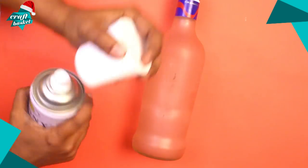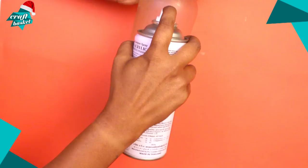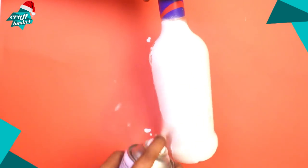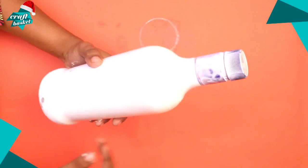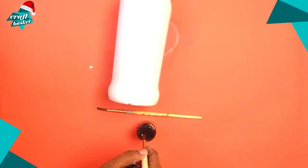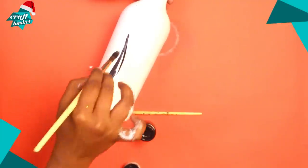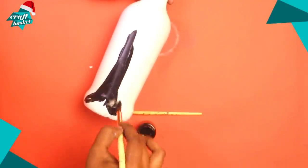I'm going to start off by spray painting the entire bottle white. Next, I'm going to take my black paint and draw a design on the bottle — you can draw any design you want. I'm going to draw a tree.